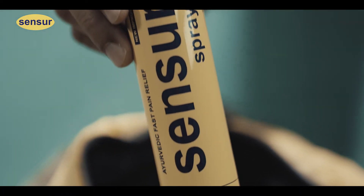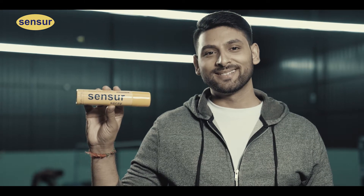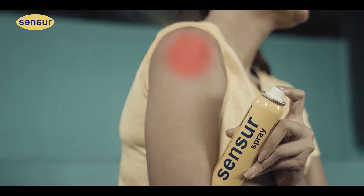Really? Sensor. Safe and fast action Ayurvedic Pain Relief Spray. The powerful formula of ancient Ayurveda eliminates pain from its roots.